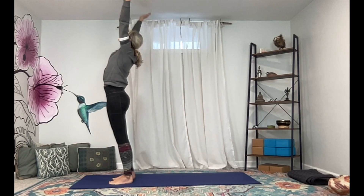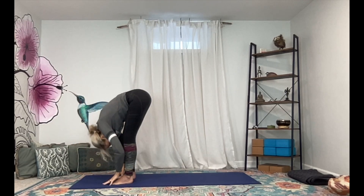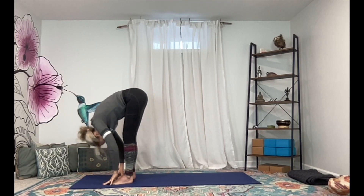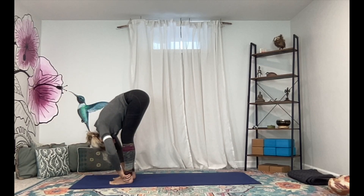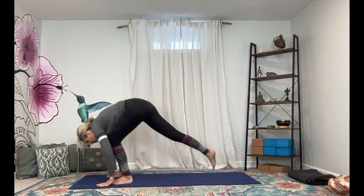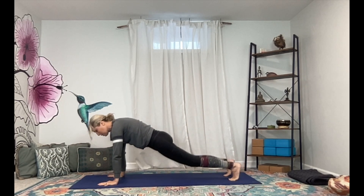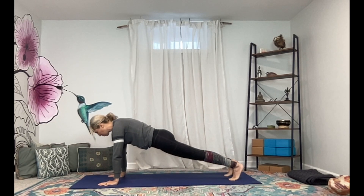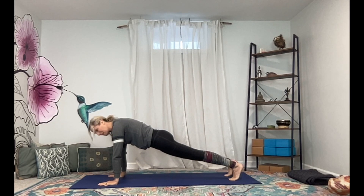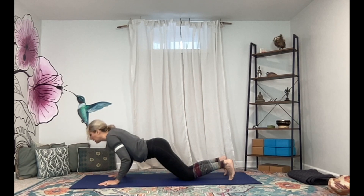Ground down and rise up, palms meet above, exhale hands to heart center. We're going to begin building a little bit more onto that. Inhale lift the arms, exhale forward fold all the way down, inhale come up halfway, lengthen through the spine, exhale fold it back in. Planting the palms, let's step back to a plank pose — three breaths in our plank. If this is too much, lower the knees down but keep the strength in your core.